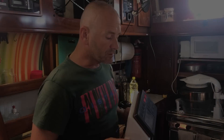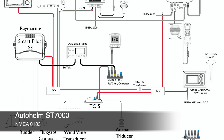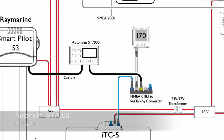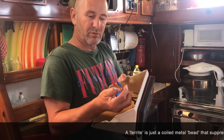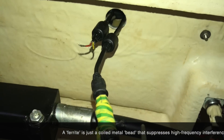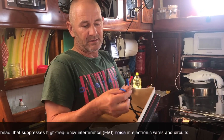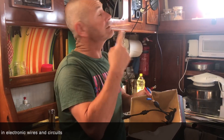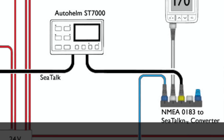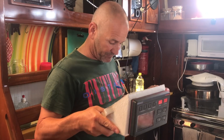The old Autohelm Autopilot is the ST7000 and it's still on the NMEA 0183 system. When I tried to splice it in, the ferrite was cut right up close to the wires. I'm about to slit the ferrite and slip it up the wire a bit to rescue the wires out of it, and then get it into the backbone through an NMEA converter. It's a bit of a fiddle.